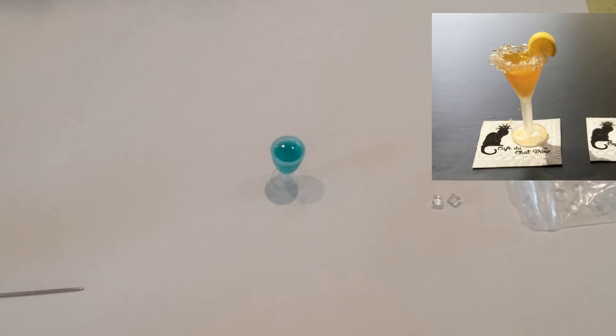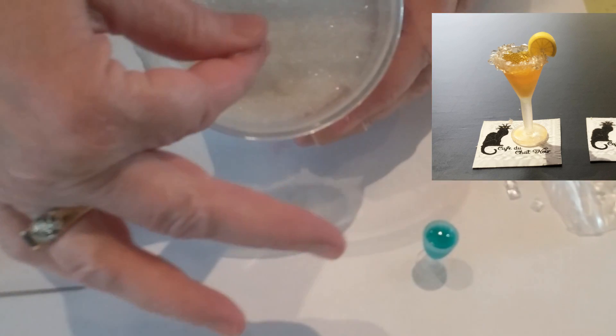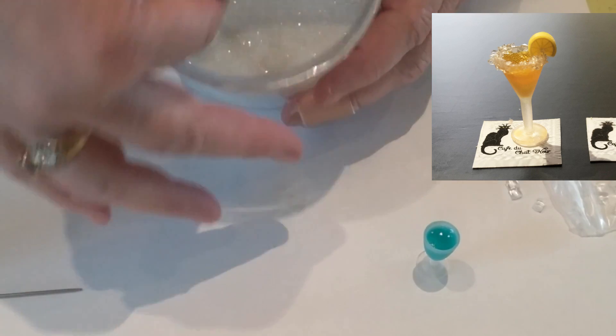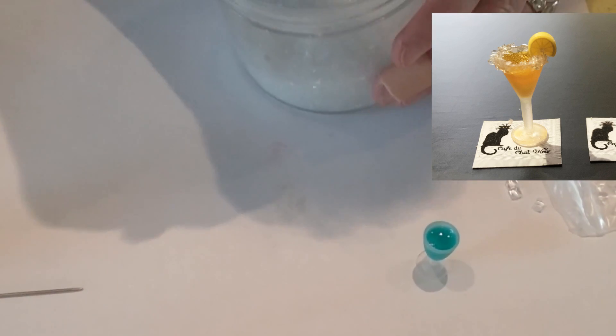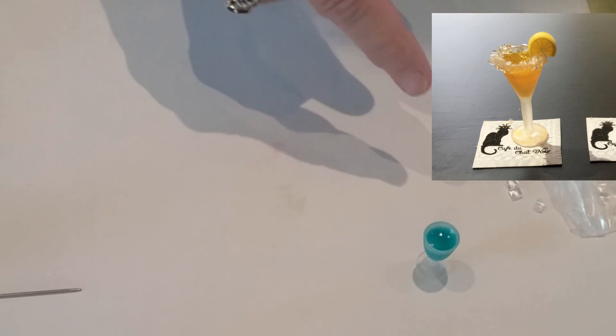If you want to edge the glass like I did with the lemon drink — to look like sugar or salt — I took some Twinklets diamond dust and crushed it even further, because it's still a bit big for a little glass like that. After the drink was dry, I put a little glossy accents around the edge and just dipped it in, like you would a margarita glass putting salt on it, to get that little bit of sparkle on the edges. If you're going to add a piece of citrus too, add that first before the diamond dust — otherwise there won't be room for the citrus once the dust is on.